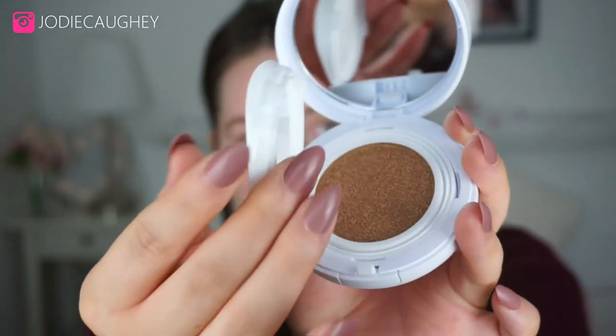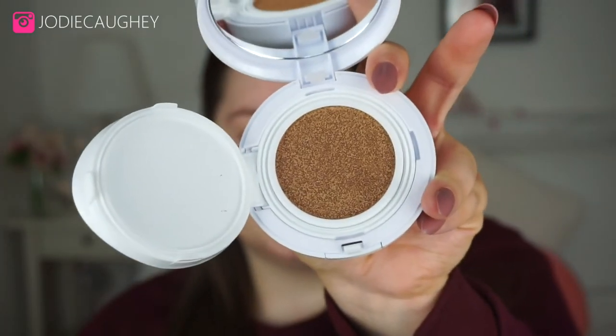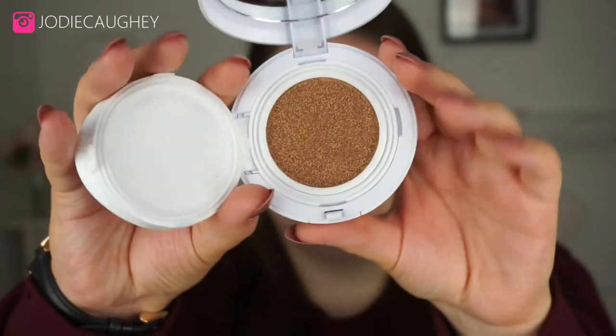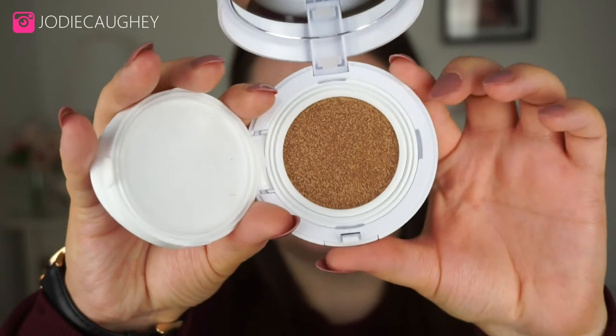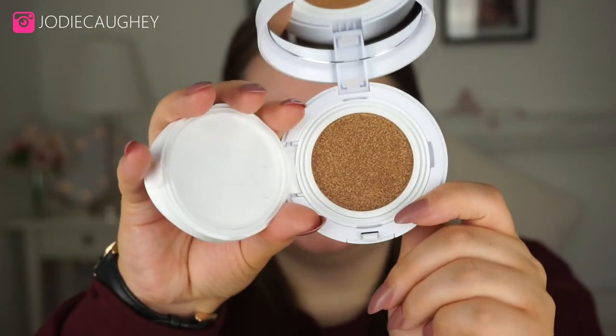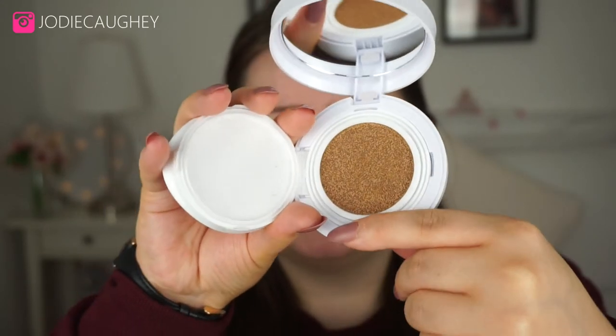Underneath that is the actual product. I'm just going to pop this open so you can see what the foundation looks like inside. I have shade number three. I don't know whether this will be too dark for me, but I'm going to go with it to test the formula. I could always get another shade, but yeah, this is shade three.